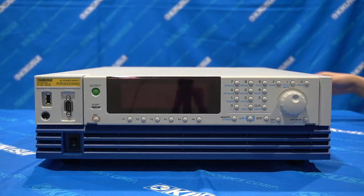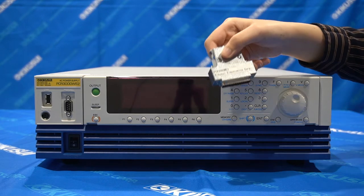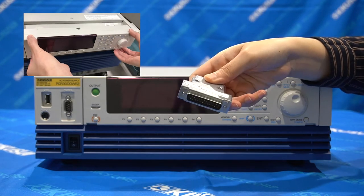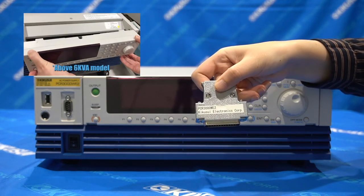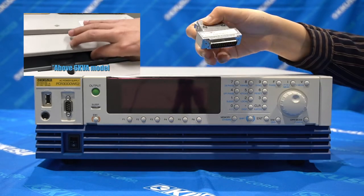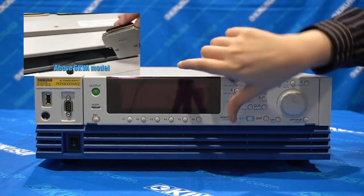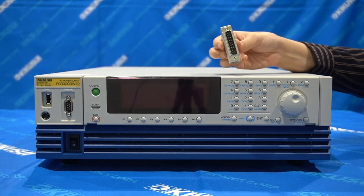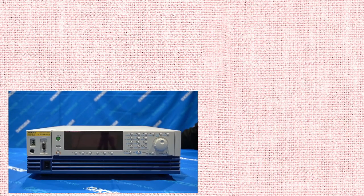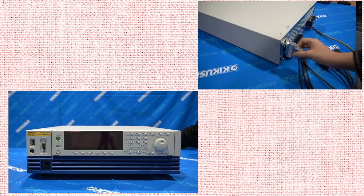Today I'd like to show you the basic operating of our AC source, the PCR WE2 series. Before turning the power on, make sure to plug in the IO connector to the rear panel of the PCR WE2. Turning on the power supply without the connector will trigger the protection function. For the PCR 6000 WE2 and bigger models, the connector is located inside the front panel.